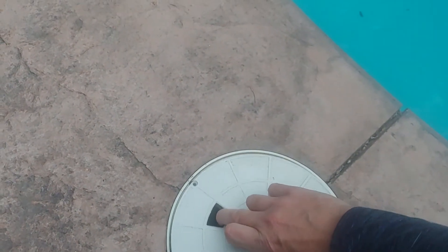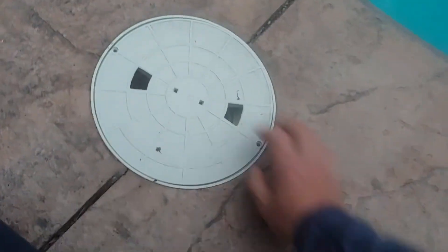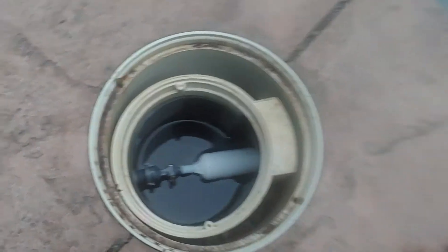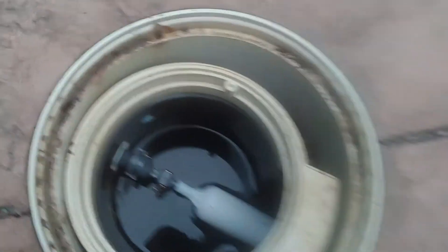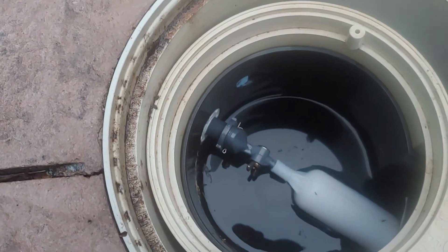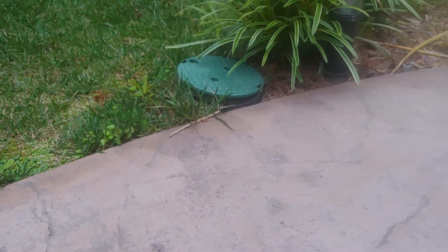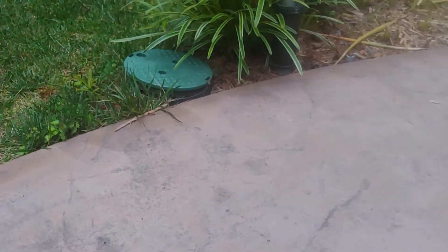The deck cover looks similar to a skimmer but it's not a skimmer. The rest of the way it works is that you'll have a supply line coming in. My supply line is plumbed off of the irrigation system in my yard — in the front yard I have a line coming down from the irrigation system. I have a cutoff valve so I can always cut it off manually.